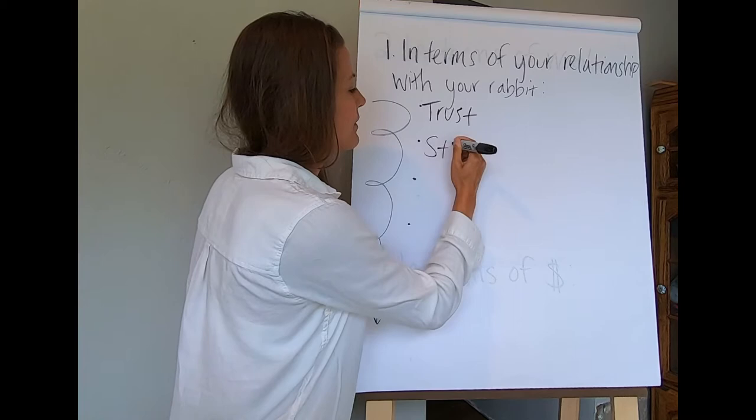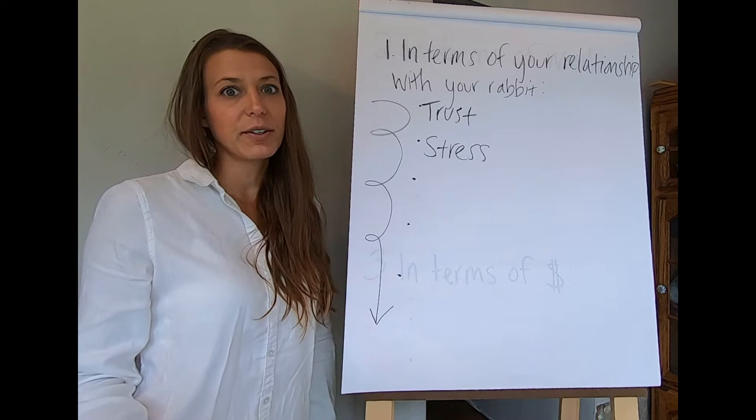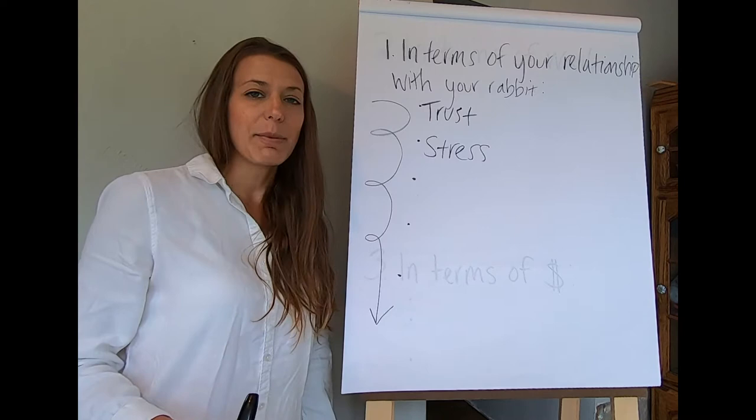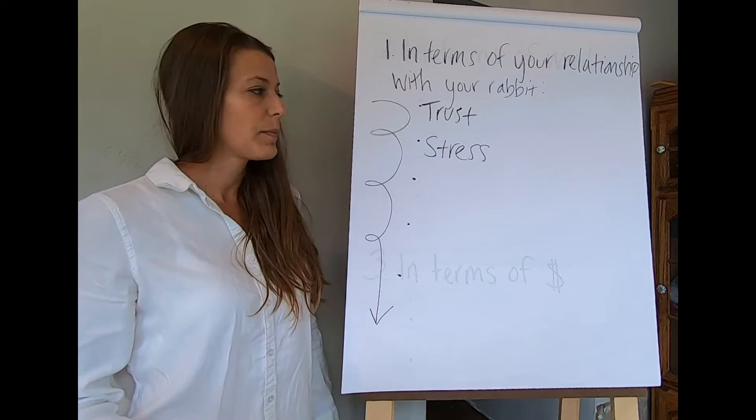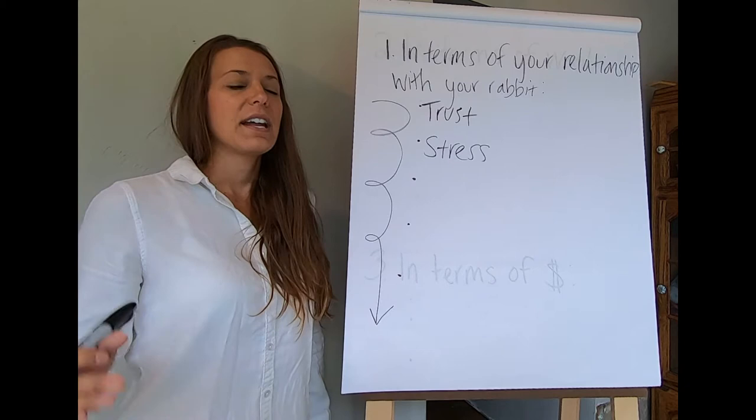The next factor is stress — both stress to you and stress to your rabbit. Sometimes you could even just be thinking about shearing your Angora Rabbit and already feel stressed. When you learn proper shearing techniques for Angora Rabbits, your stress decreases and your rabbit's stress decreases.